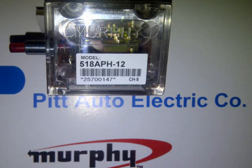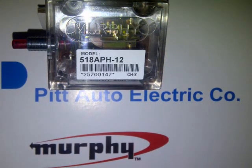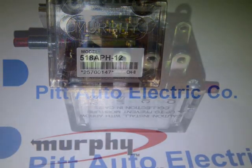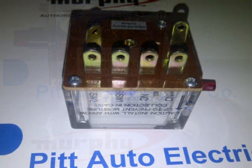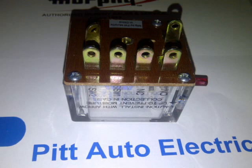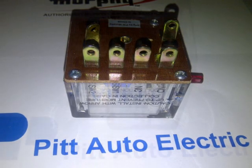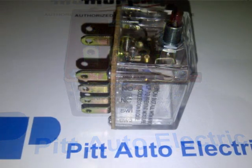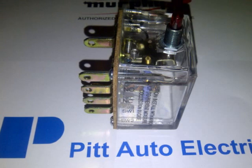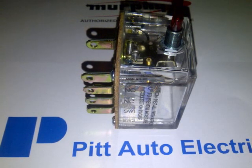Murphy tattletale enunciators and magnetic switches are the nerve centers that translate switch gauge contact operations into decisions and operate the alarm or shutdown device. The Murphy 518-APH-12 tattletale allows for switch gauge and/or normally closed contacts to be wired closed loop in series. Any contact open or switch gauge contact close in the circuit shunt trips the 518-APH-12.